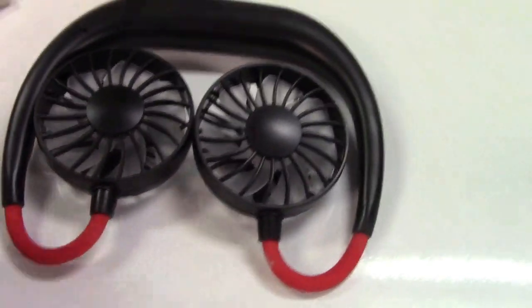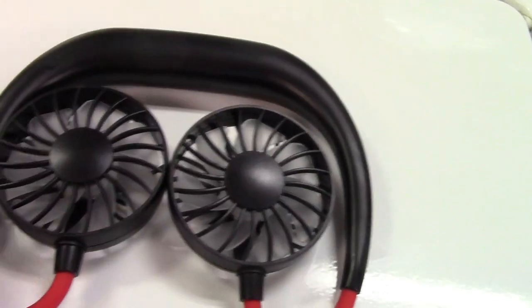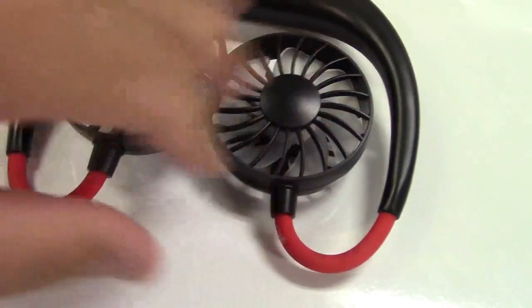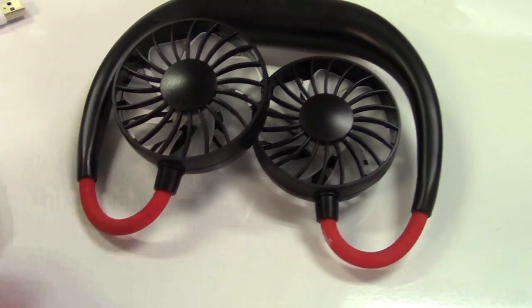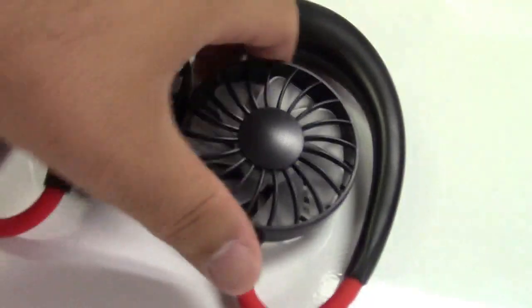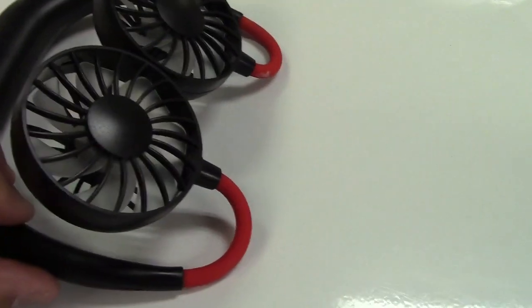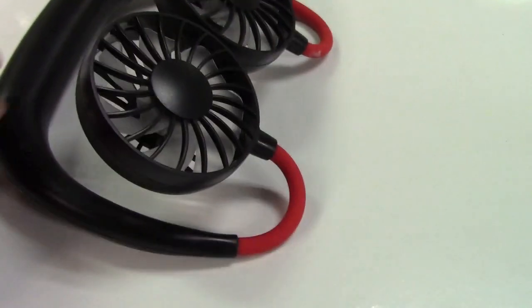Here is the unit itself. It's a neckband wearable, and the fans are on a gooseneck kind of thing. Let me show you how this works — I'll bend these up so there's some airflow, and move the fans to the side so they won't interfere with the microphone.